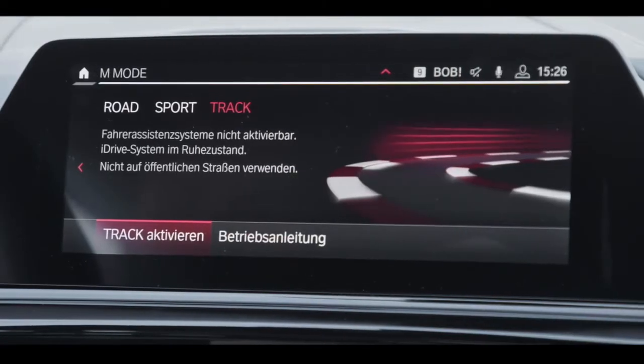In Track mode, which is designed for the racetrack, all driver assistance systems are off, all safety systems are off, and we also turn off systems which have nothing to do with driving on the racetrack. For example, the navigation screen becomes black and the radio is muted.